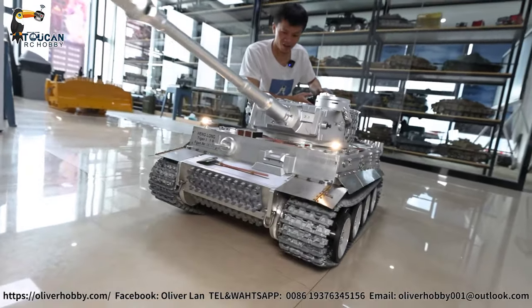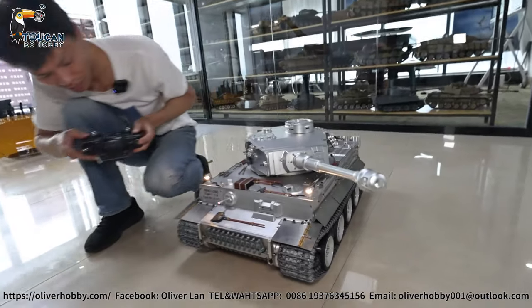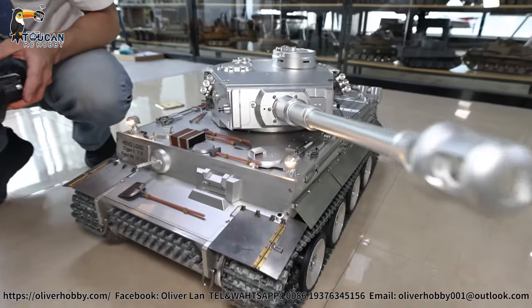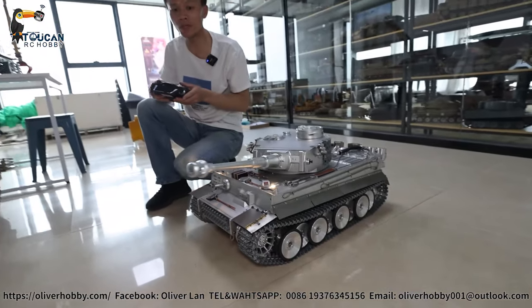Slow down. Move it. Machine gun — and now have bullets inside. It's a soft bullet, 6mm bullet.